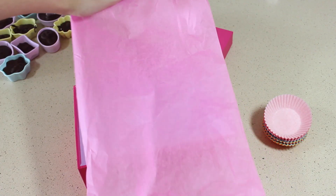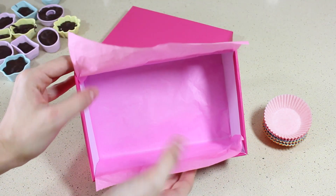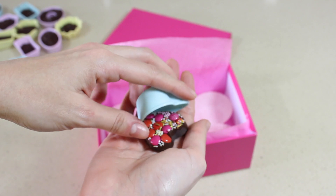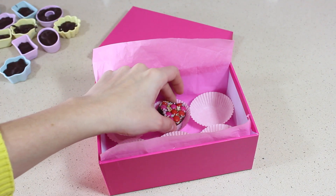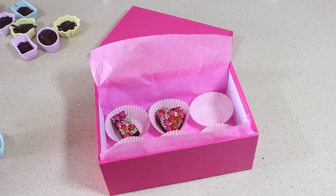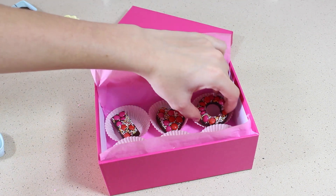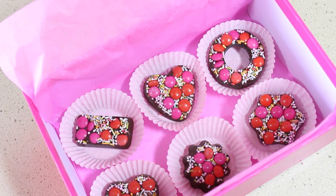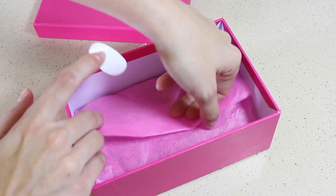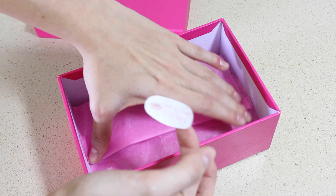Para presentar los bombones he comprado una cajita rosa lisa y dentro voy a poner un papel de seda rosa y luego los moldes de papel para cupcakes, y ahí dentro voy a poner los bombones. Cuando ya estén todos los bombones colocados voy a envolverlo con el papel de seda y luego voy a sujetar este con una pegatina bonita.